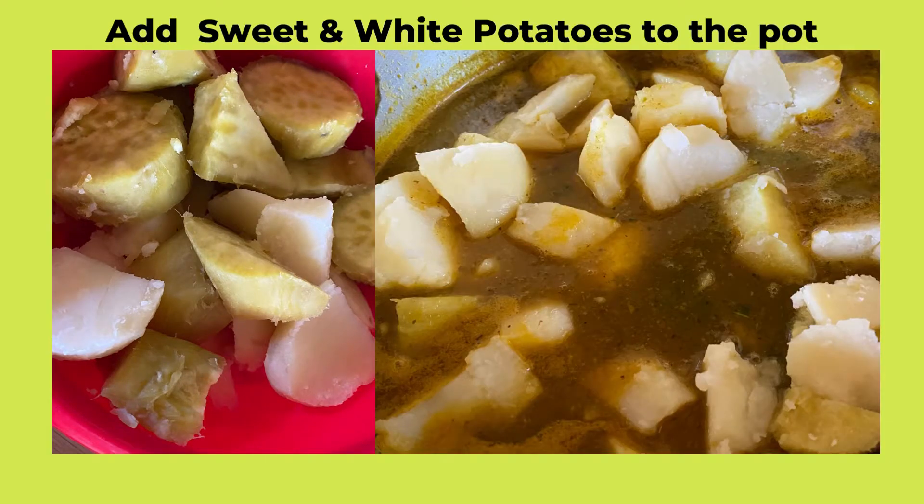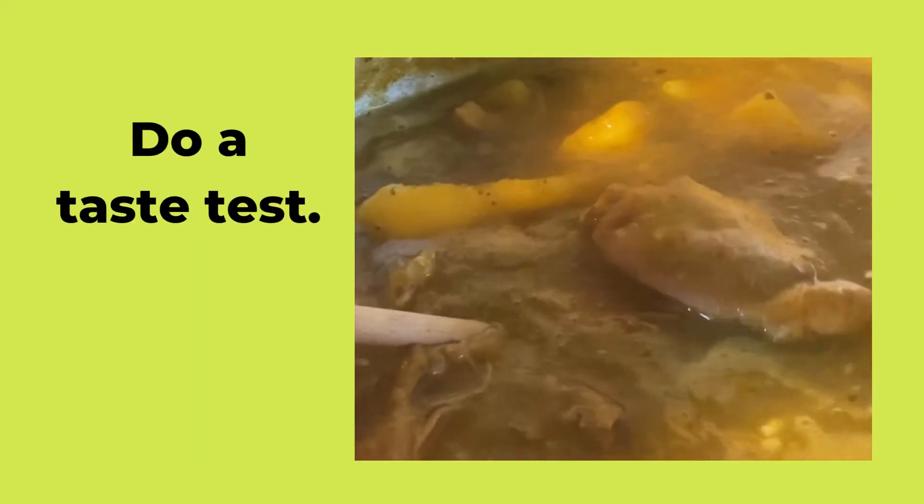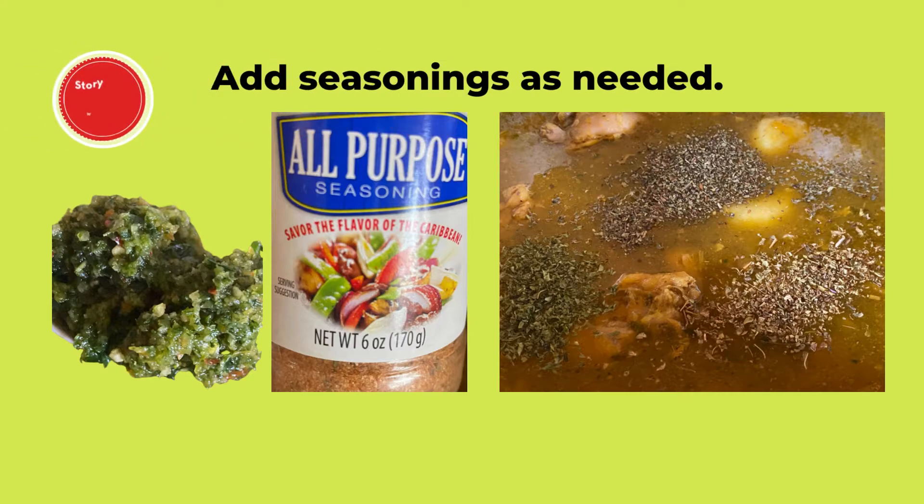Check the soup and add water as necessary. When the chicken is cooked, add the sweet and white potatoes to the pot and continue boiling on medium to low heat. As the liquid dries, do a taste test and add salt or seasoning as needed.